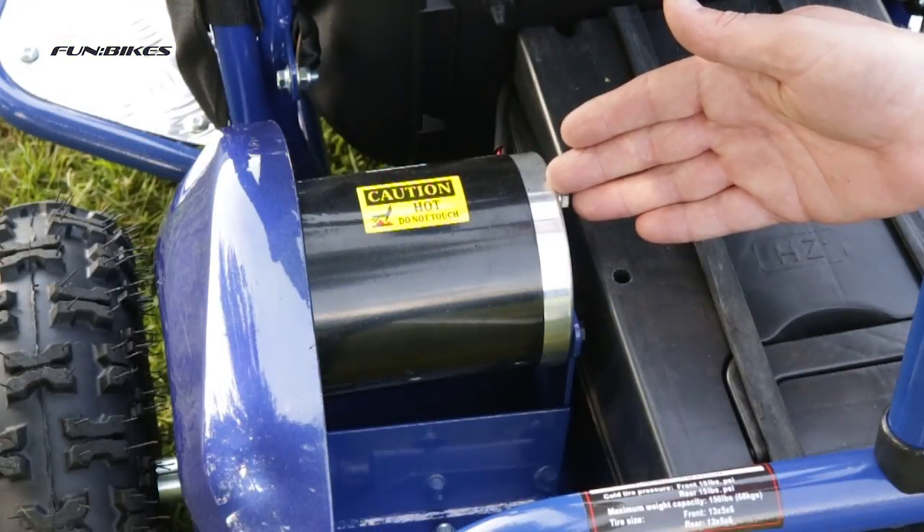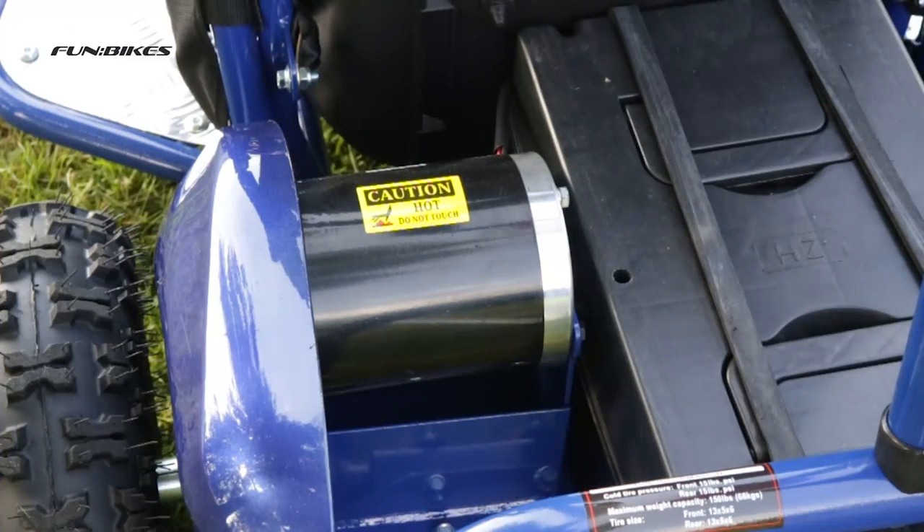A powerful 1000 watt electric motor which produces a top speed of approximately 22 miles per hour, dependent on rider weight and terrain.